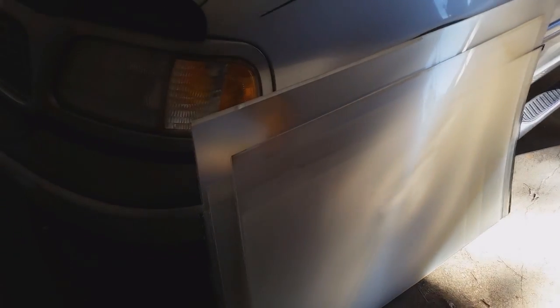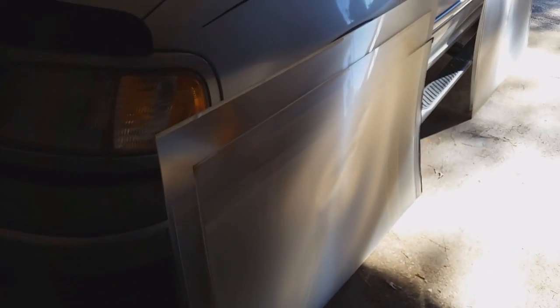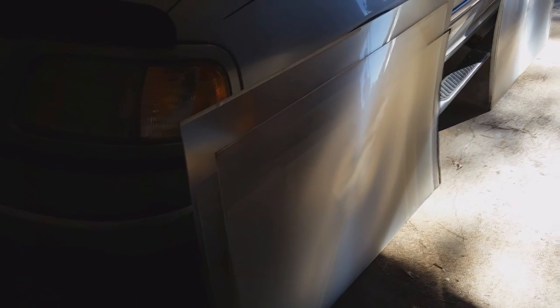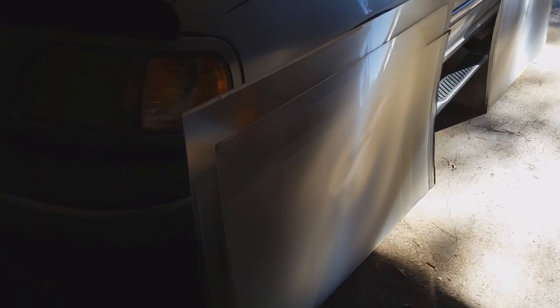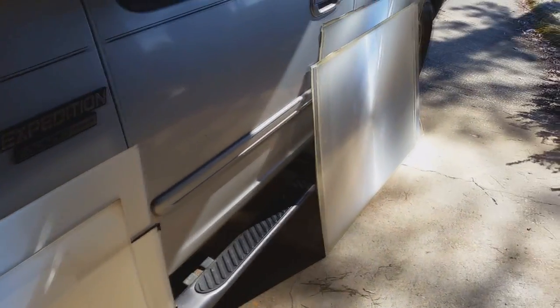Hey YouTube, Country Boy Prepper here. I'm out here testing out these fresnel lenses that I got from those TVs from the thrift store from a previous video. I forget how many I got out here — it's like 10 of them — but I've sorted them out and gone through and tested them all.